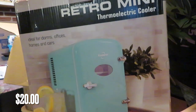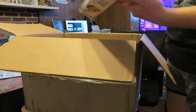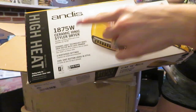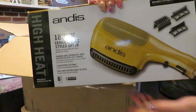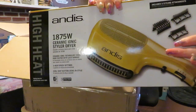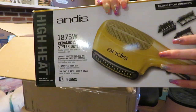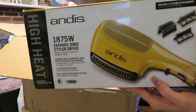That Retro Mini Cooler is real cute. I know some of these can be worth a good amount. And here's one I've never seen before — Andy's High Heat Styler Dryer. So me and my husband were thrifting and we saw a really old one of these, and we thought it was a heater for a car window — to defrost your window. Now that I'm seeing this, I realize it's for your hair. He's going to think that's funny when I tell him about this later.